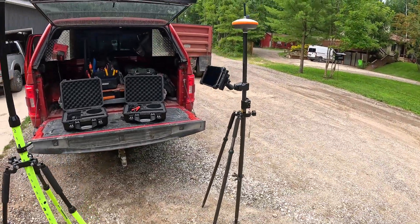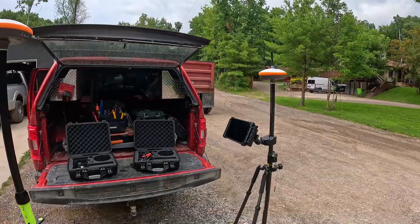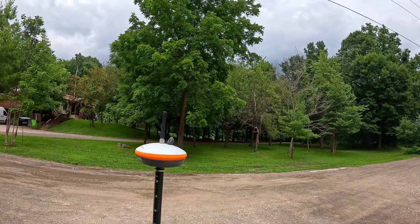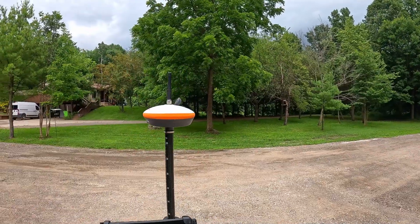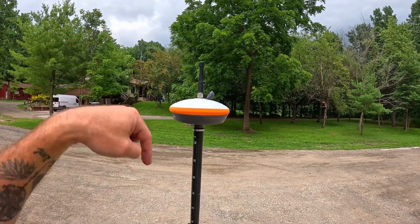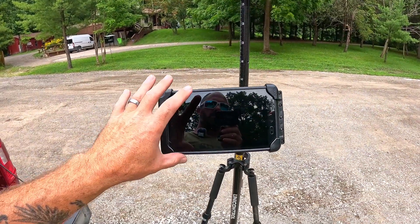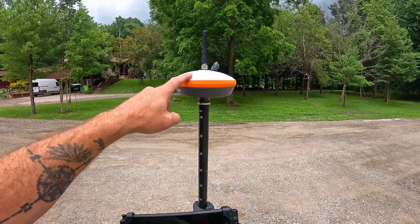This is our rover, and when we're talking about the rover, the two elements are the tablet and the puck. So why do we need a rover and a base station? Well, if we just have this rover, what it's doing is receiving signals from satellites up in the air. All of these satellites are using trigonometry to figure out exactly where this little rover is on the face of the earth as we walk around our job site — in three dimensions: left and right, forward and back, and up and down. All of that gets fed into the tablet, which is where we do all of our operation, while it's always communicating with the puck to know exactly where we are in space.